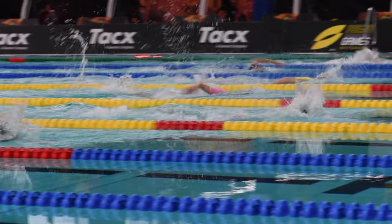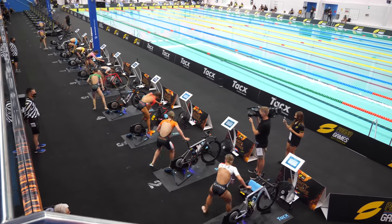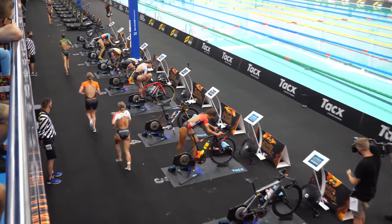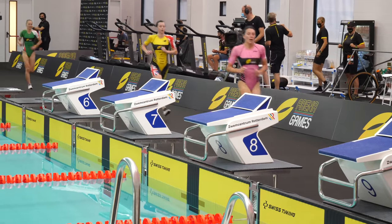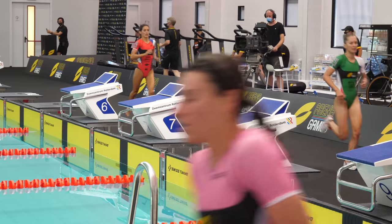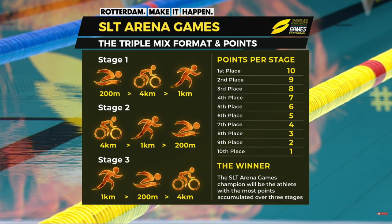I went down to Rotterdam, which isn't too far from here in Amsterdam, to check this out and watch them do the swim in a pool, but then do the bike and the run on the pool deck in Zwift virtually and then repeat the entire thing three times. The production is designed for pro triathletes and to fit into a 40-45 minute broadcast window for TV. There are three stages, each consisting of a 200-meter swim, followed by a four-kilometer bike, followed by a one-kilometer run, and then you repeat the whole thing, switching the order each time.